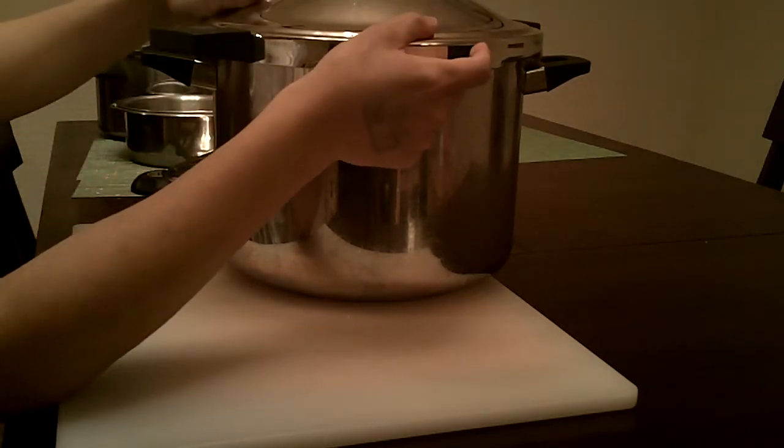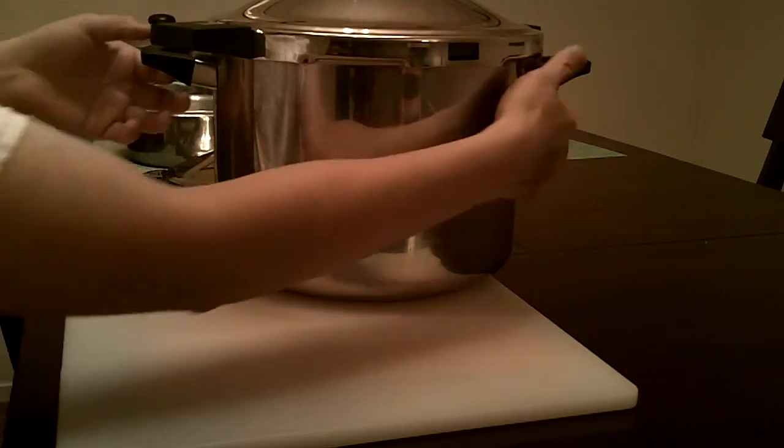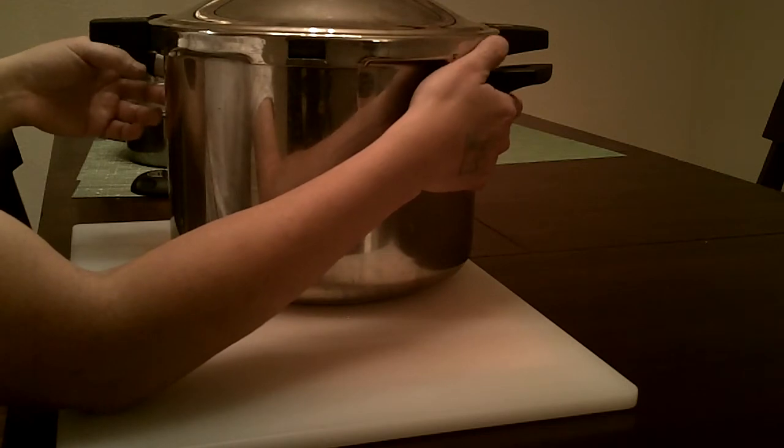So if you really want to do huge pressure-cooked soup stocks, stews, and stoups as Rachel Ray says, you can do more of this.